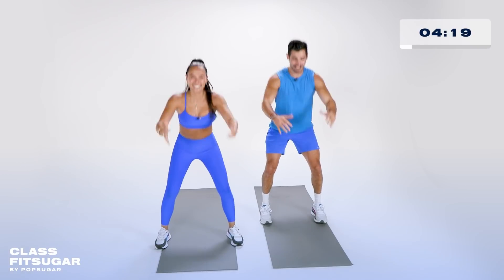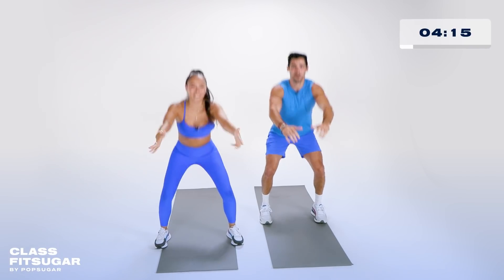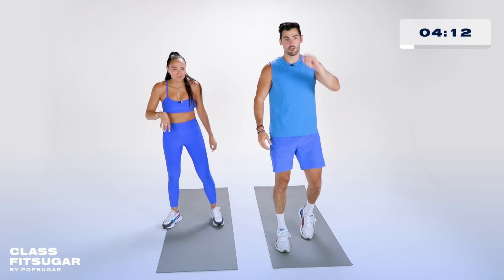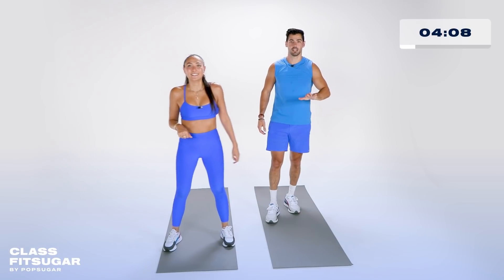How are you feeling, T? I'm ready. Last five, four, three, two, one. Shake it out. Okay, here's what we got: four exercises, one minute each. This is it. You ready? I'm ready.